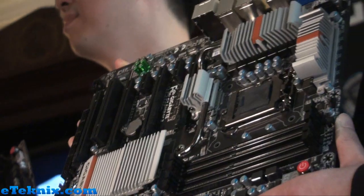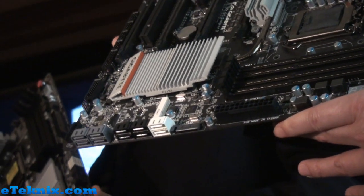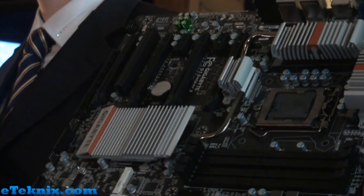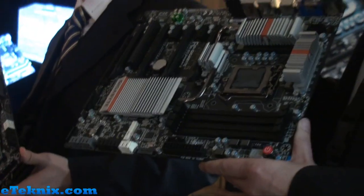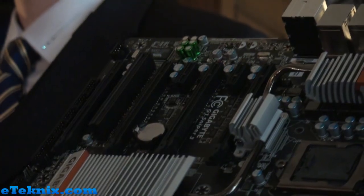So dual LAN, and we also have — this is the world's first motherboard to feature Creative's Soundcore 3D, their new audio processor. We're definitely keeping the same feature sets. This is a four-way SLI or Crossfire board. So we're definitely really excited about that.